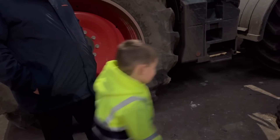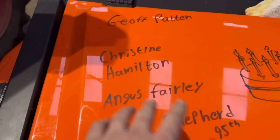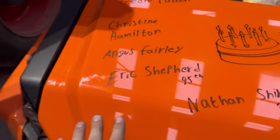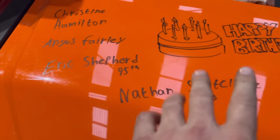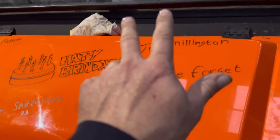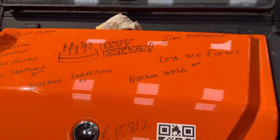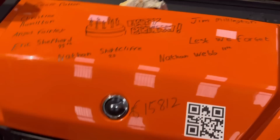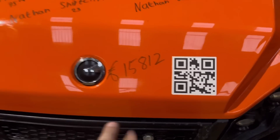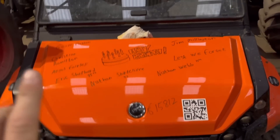I'll quickly do the birthdays today — Jeff Patten, Christine Hamilton (apparently this is better than a card), Angus Furley, Eric Shepherd 95 — I'll say it loud just in case you're hard of hearing like my dad — Nathan Shirtcliff 23, Nathan Webb 11, Jim Millington. Also someone put 'Lest We Forget' and a donation as well, because today is November the 11th which is Armistice Day. Fifteen thousand eight hundred and twelve pounds — I think by Sunday it might be sixteen thousand. Scan that barcode or click the link under every video for the birthday bumper.